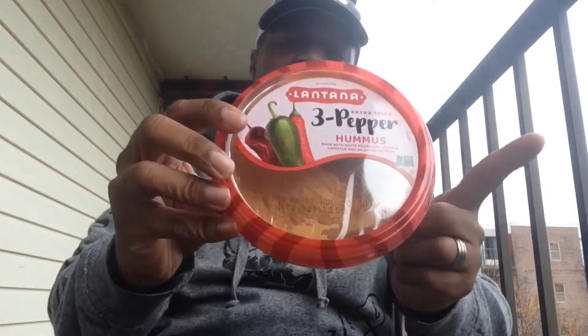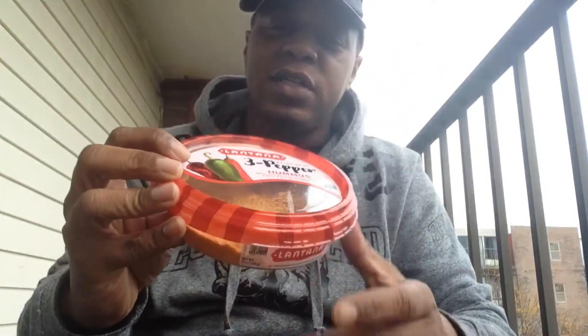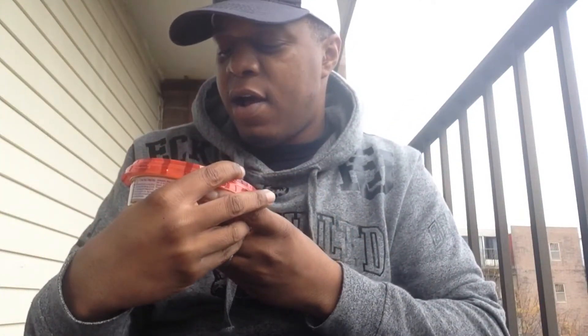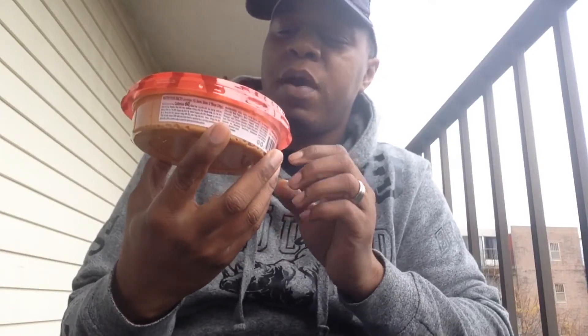They sent me a bunch, and they're all hummus that can only be had on the west side of the country. So I did a poll between Twitter and Facebook, and it appeared that as a whole you wanted me to try this first — this is the three pepper hummus. It says extra spicy on it, made with white beans and cayenne, chipotle, and jalapeño peppers.